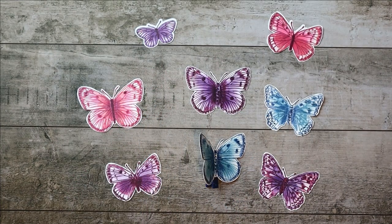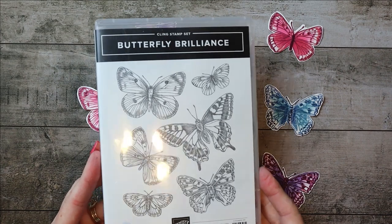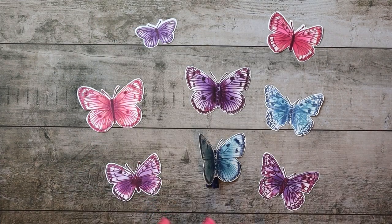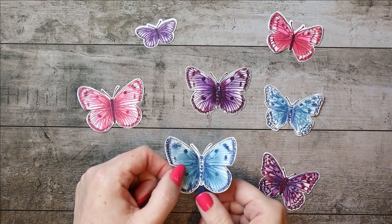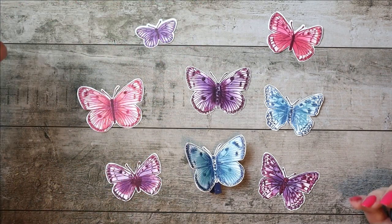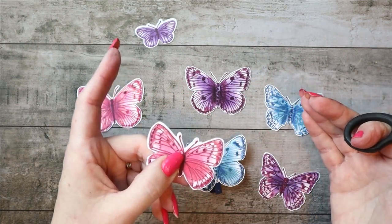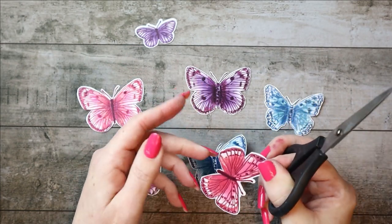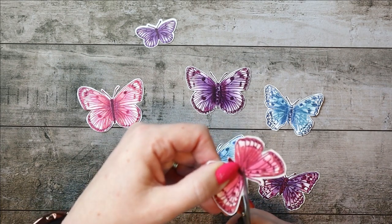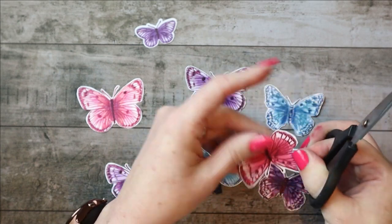These gorgeous butterflies came from the Butterfly Brilliance stamp set and the coordinating dies. I used my Stamparatus and just stamped a whole bunch of them at the same time. Then you can cut them out with the dies at the same time. I also take my paper snips and go through and trim any uneven spots where the dies didn't exactly cut cleanly. Paper snips are great — they're sharp and just perfect for this kind of thing.